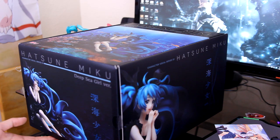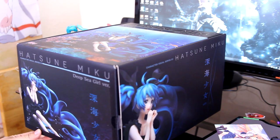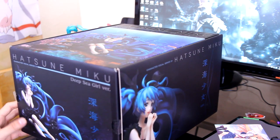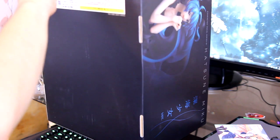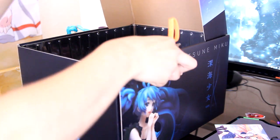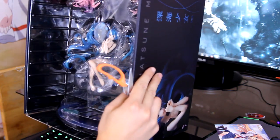Let's open her up and take a look. It seems like a lot of people ordered her from what I saw online. I actually saw her at AX last year, fully painted — though I'm not sure, I could be mistaken. Alright, so she opens like this. And there we go — she's going to need quite the space.